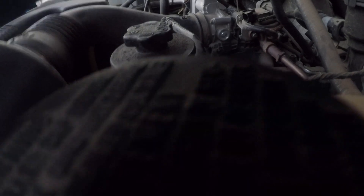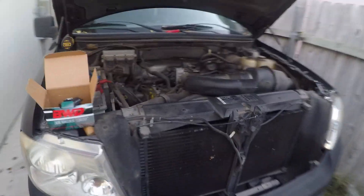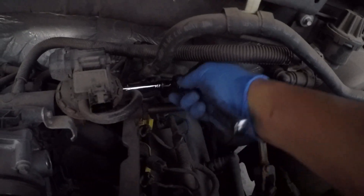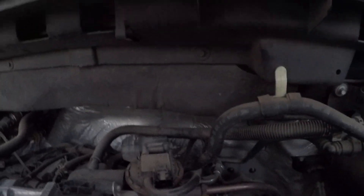All right, so I went ahead and loosened that bolt that's back over here. It looks like I'm going to be able to use a ratchet now. Yeah, just a regular ratchet — there you go, not too bad.